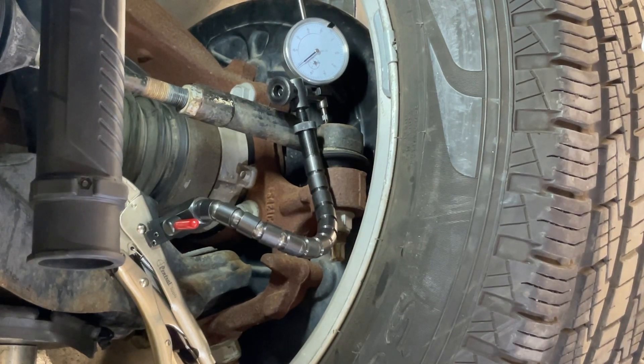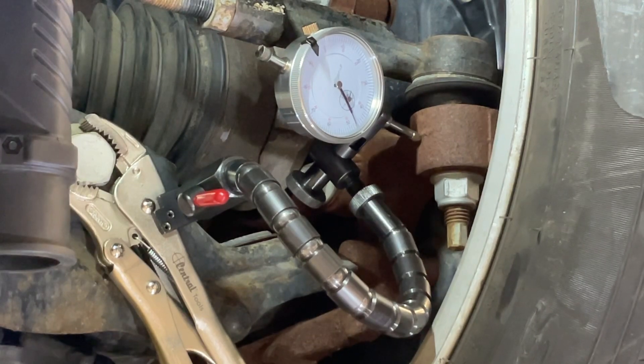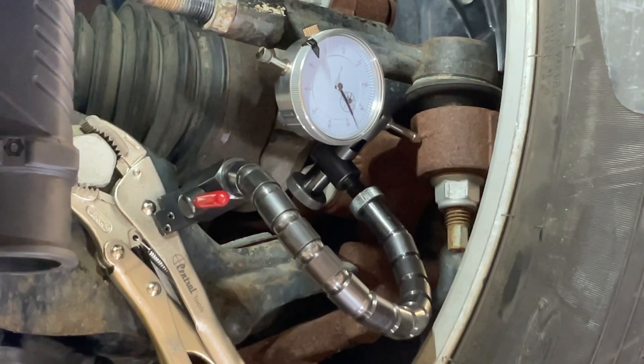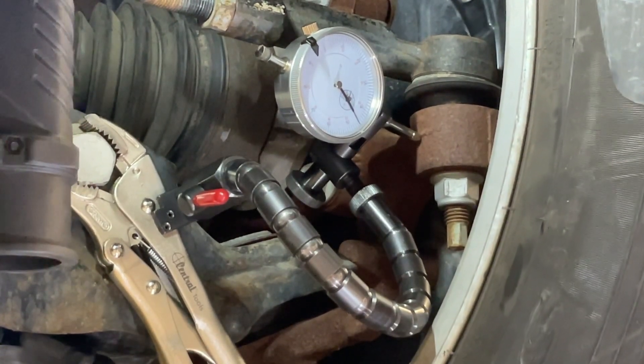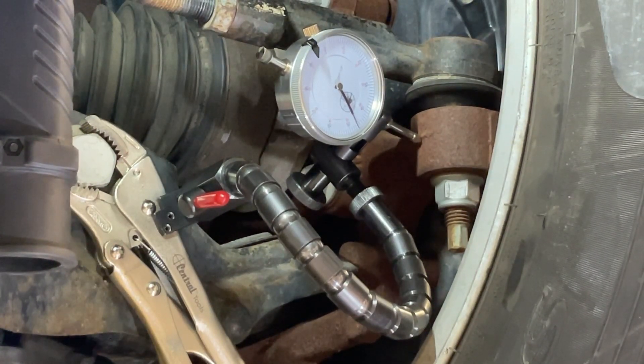Now we have to test the ball joint for radial play, which requires me repositioning the dial indicator. The dial indicator has been repositioned so it measures sideways instead of up and down. Now we're going to push up on the pry bar and wiggle the tire left and right, and watch how much movement there is on the needle. There's very little movement right now — probably about a thousandth of an inch either way, so two thousandths of an inch total. We would take those numbers and compare them with the specifications to see if they're within allowable play, both axial (up and down) and radial (side to side).